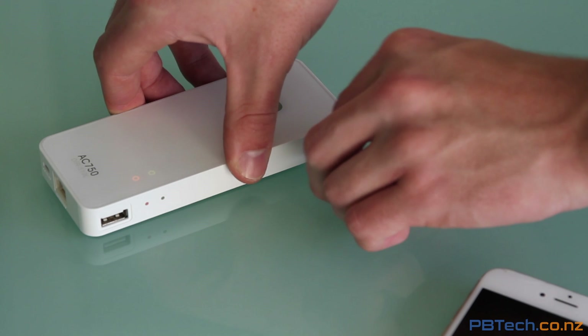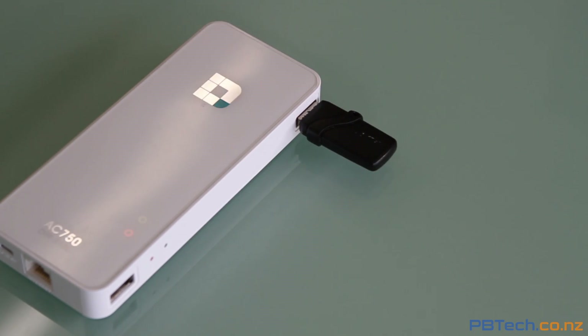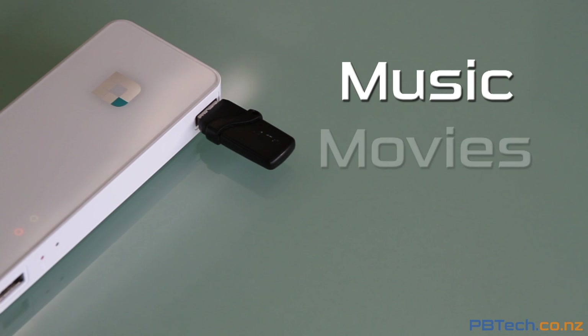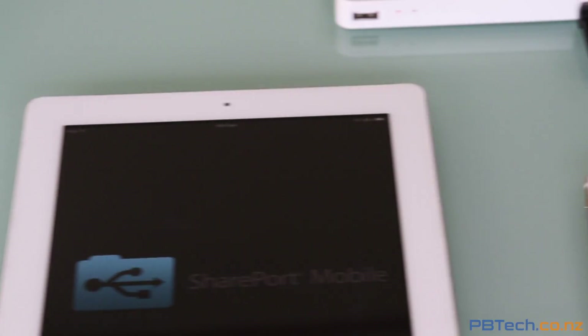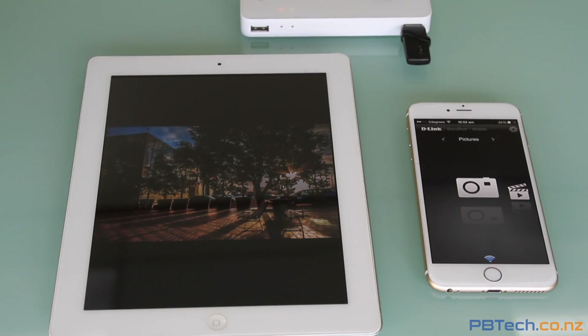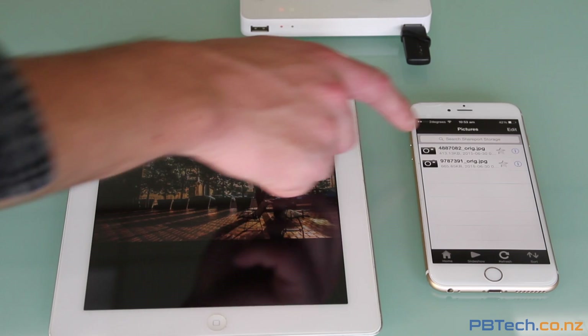But that's not all. You can also plug a flash drive into one of the USB ports and instantly share all your music, movies, documents or pictures to any device connected to your hotspot. Just download the free Shareport app and you can see all your content instantly on any iOS, Android or Windows device.